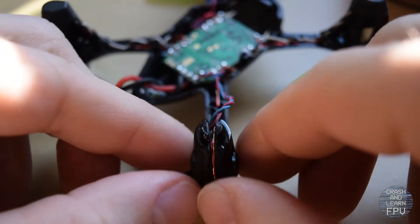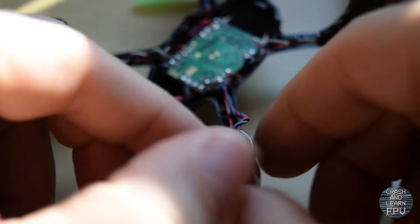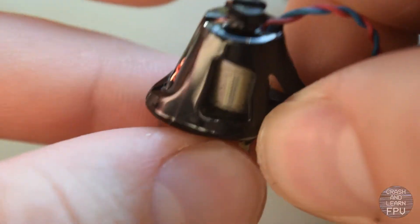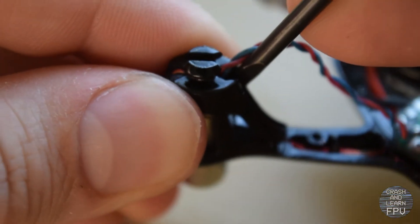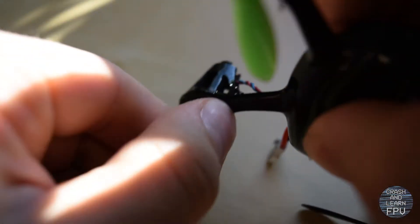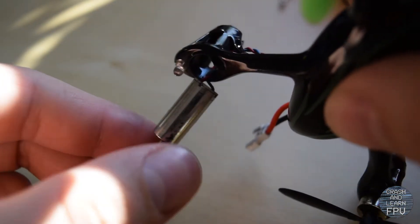Now let's take this thing apart even more — prop off. And the motors, I guess you just pull them right out. Like so. Just pull them out, and there you have it.